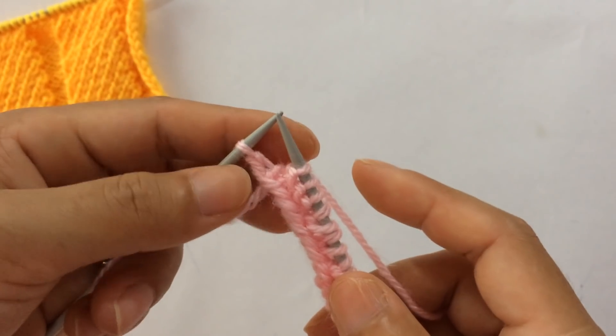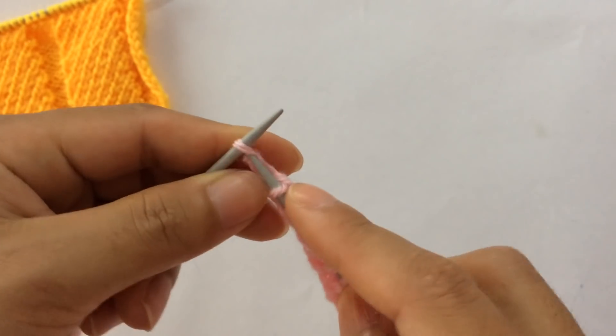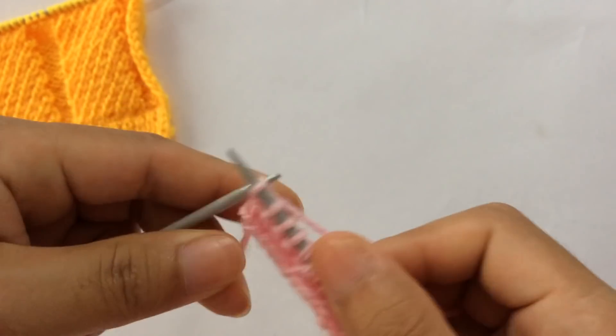After you finish all repeats, for the last edge stitch, knit it on the right side.